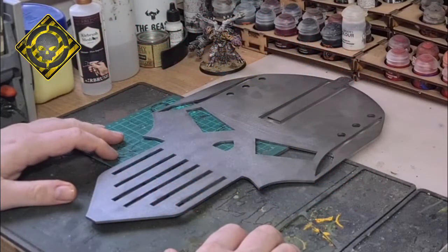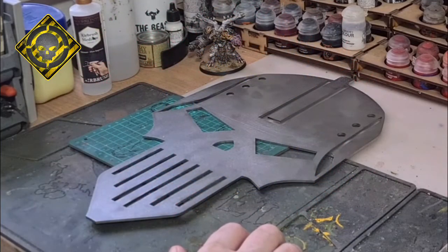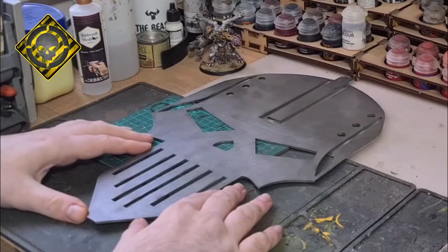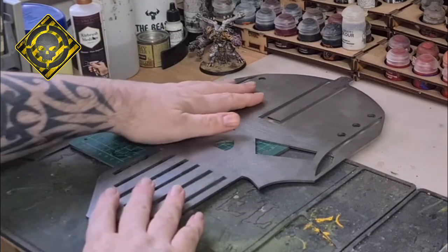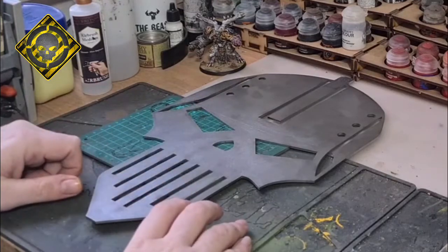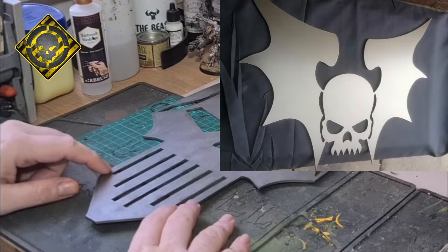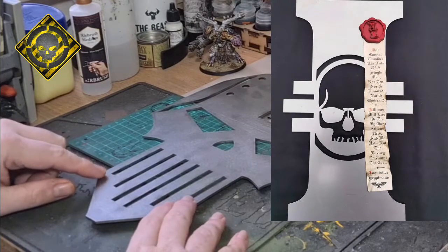Hello hobby fans, this is Headskull here from Rnskull Gaming. Today I've got a Headskull approved product review for you. I picked up this amazing Iron Warrior symbol from Brushworks Knots over on Instagram. They make a variety of 40k army logos and purity seals.